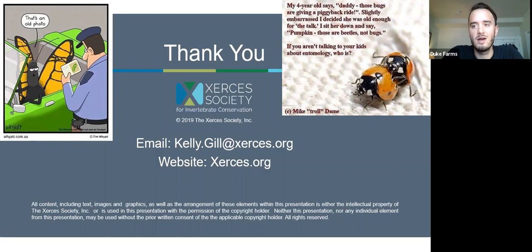Thank you everyone for joining. We're going to go ahead and end this. I'll send an email so you will receive it in your inbox in a few minutes with all the links. Thank you everyone for joining on a nice Friday afternoon. Thanks Kelly for doing this — it's nice to be able to have Xerces do some webinars for us. Take care and have a good weekend.